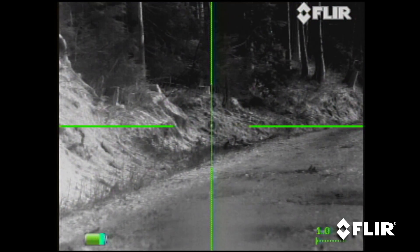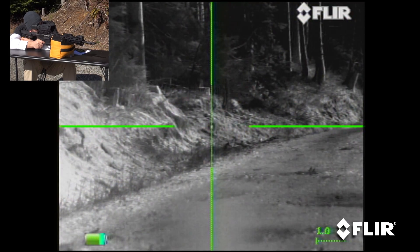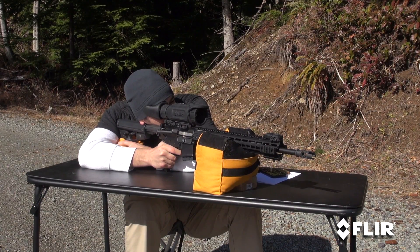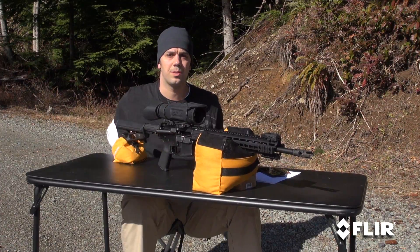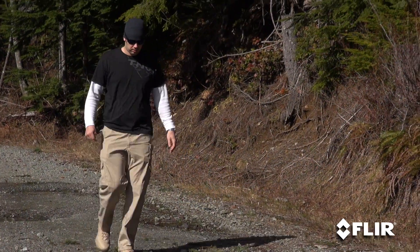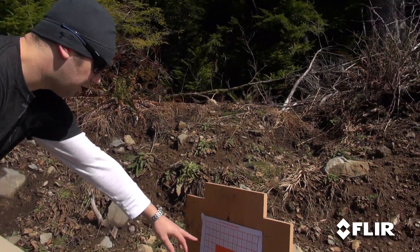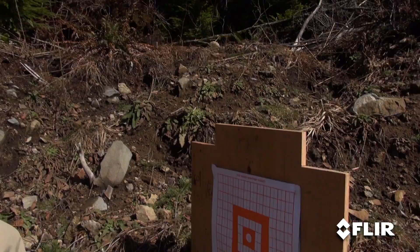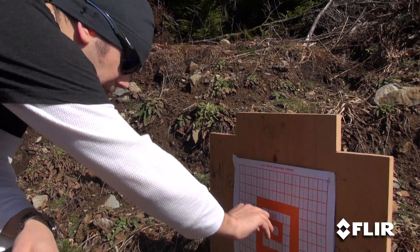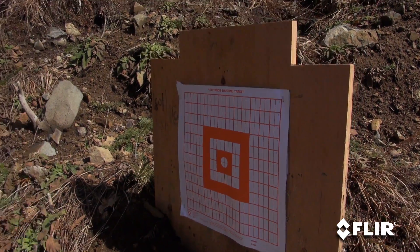All right, let's make it safe, go downrange, and see how we did. So we got our three-shot group at 0-0. Looks like we're slightly high from the heat pack that's behind that target, and as far as the windage goes, I think we're good to go. I'm going to count up — about eight inches high. So we're going to adjust eight inches of elevation and try another three-shot group.